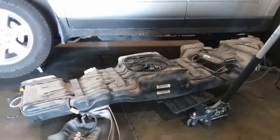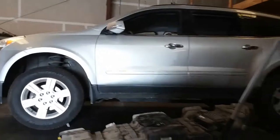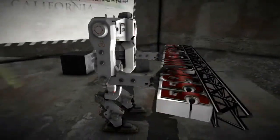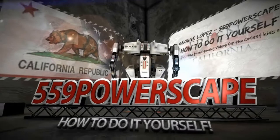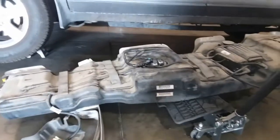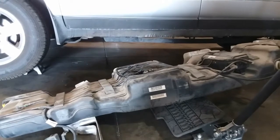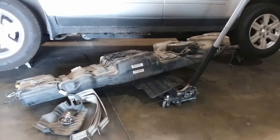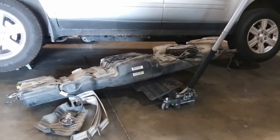Today we're gonna install the gas tank on a 2011 Chevy Traverse. Once you have your gas tank assembled, we're gonna go ahead and slide it inside of the vehicle and use the jack to kind of help us out and secure it into place.